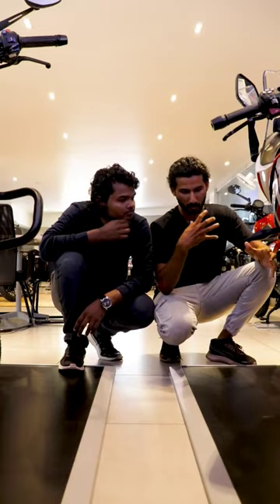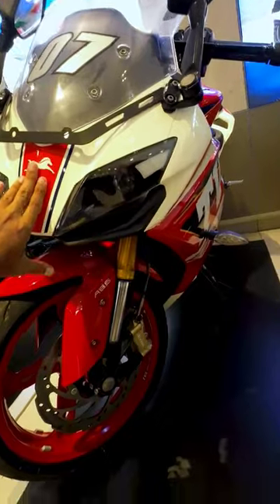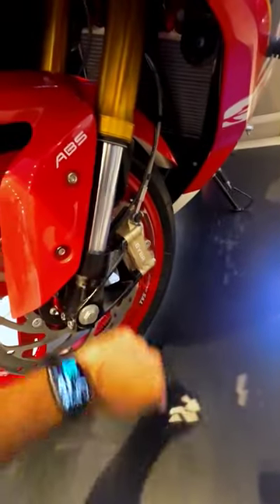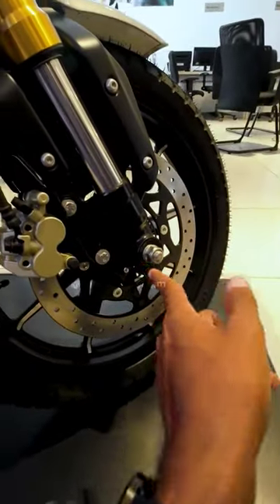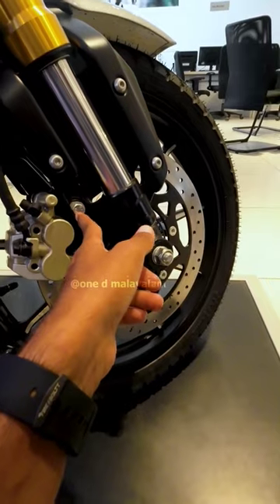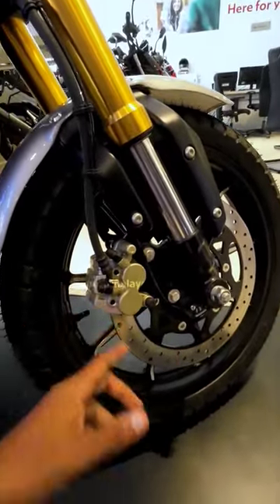We also need this for high-performance sports bikes — we need to track the track and get better braking. In this case, the axle caliper has the axle parallel at the connecting pin. These are for lower-capacity bikes and ADV bikes.